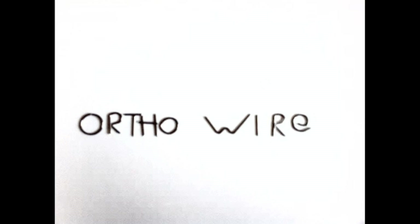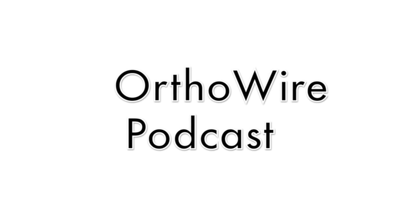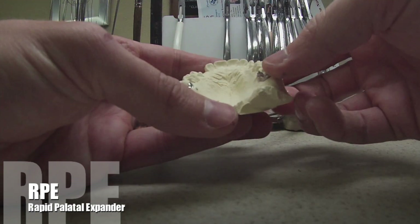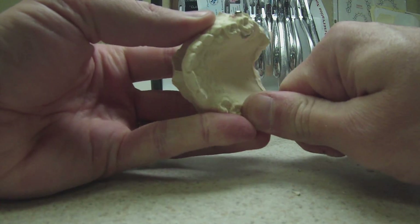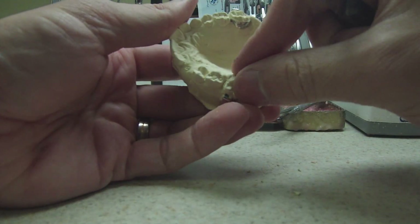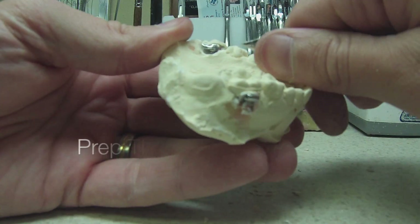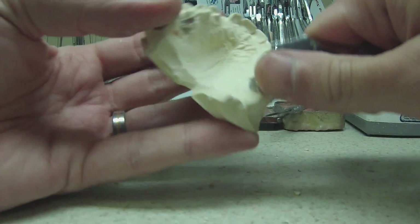Hello and welcome to another episode of the Orthowire Podcast. Today we're going to be working on the RPE, the Rapid Palate Expander. I was asked by one of the paid subscribers on designerretainer.com to do an RPE. I did it during the day so I'm having to do a voiceover now because I didn't want to talk while everybody was working — people think I'm just talking to myself. So if it sounds a little disconnected, that's why.